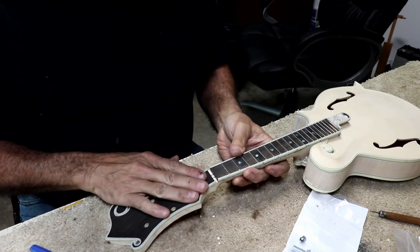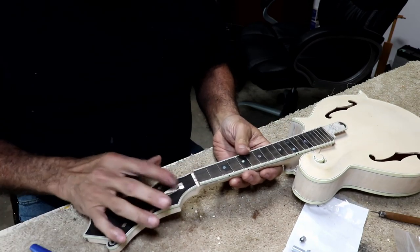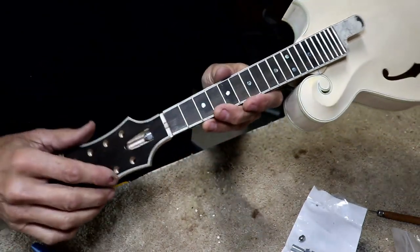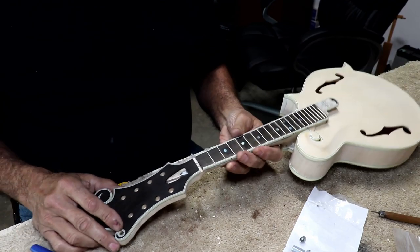I'll do the same thing to the other mandolin. This is the Florida mandolin. And in case you were wondering, we did get the right fretboard on the right mandolin — this is the one with the abalone shelf for the Florida mandolin.